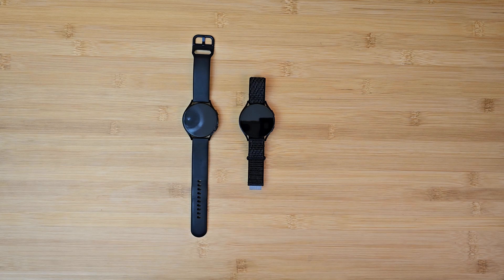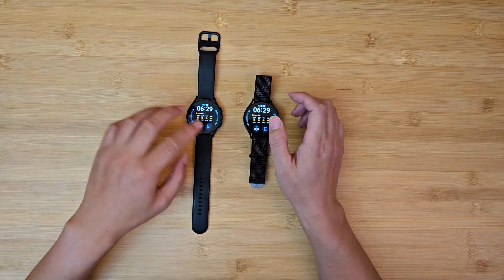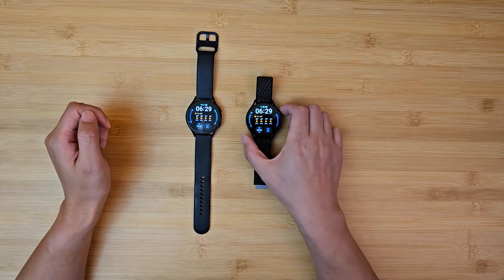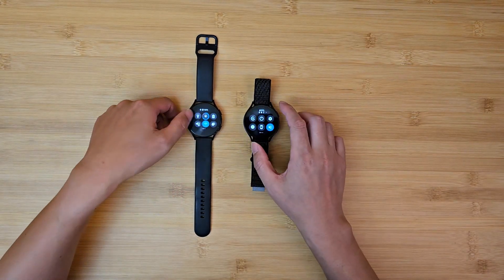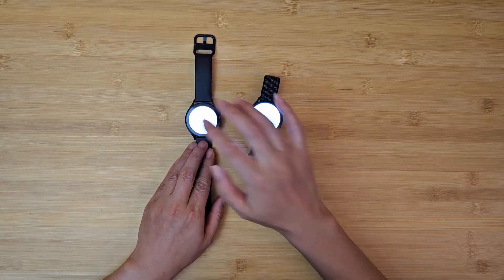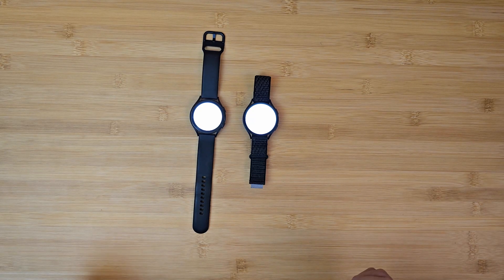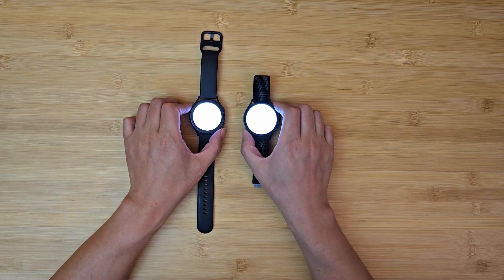I'll start with the screen. This is probably the biggest difference you can see between these two watches. The Watch 4 has a supposedly dimmer screen — the max brightness is 1000 nits, while the Watch 6 has 2000 nits. In reality though, I don't think it makes a huge amount of difference. Let's turn on the flashlight mode on both of them and put them to maximum brightness. You can see there is indeed a little bit of difference in brightness, but not that big. The Watch 6 is probably easier to see under very strong direct sunlight, but Watch 4 won't be that far behind.